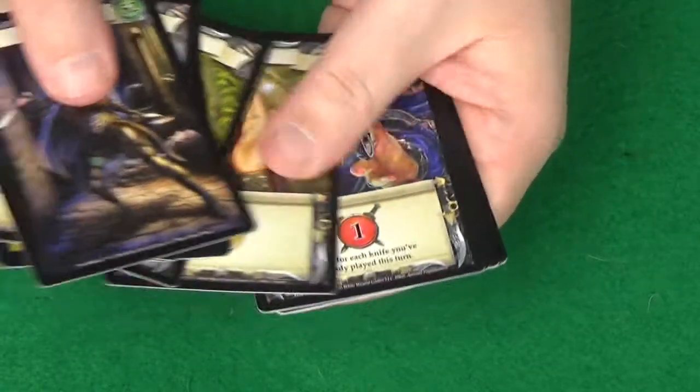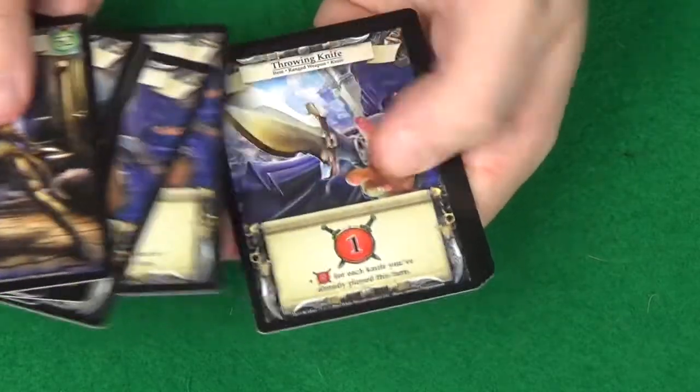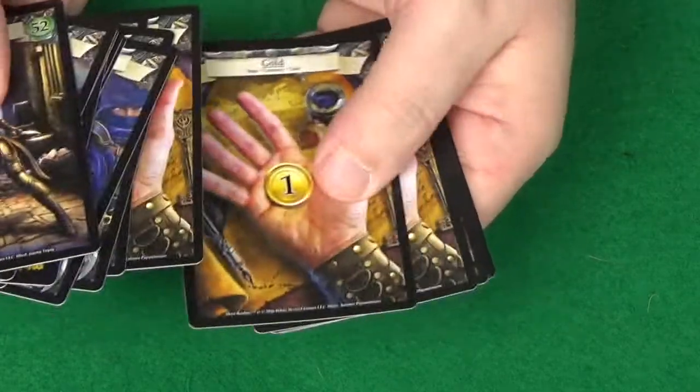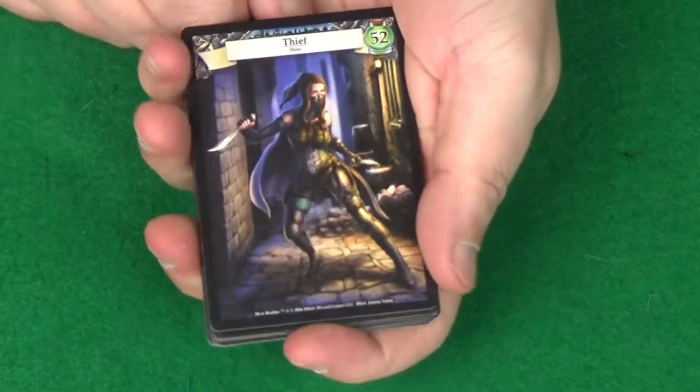And then we've got some basic cards. They get a throwing knife as one of their cards — one throwing knife, two throwing knives, three throwing knives. So these are interesting: the more you use, the better they are. And then just some basic gold. So that's the Thief cards there.